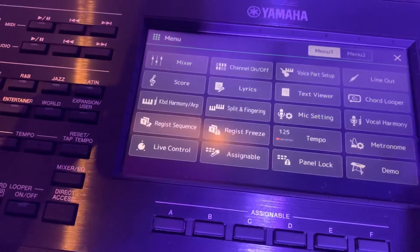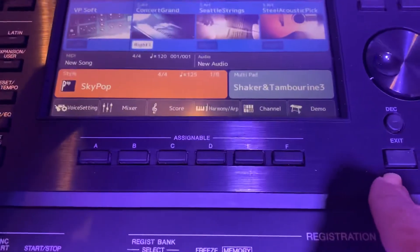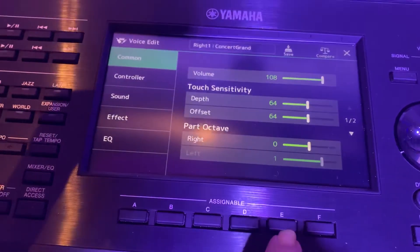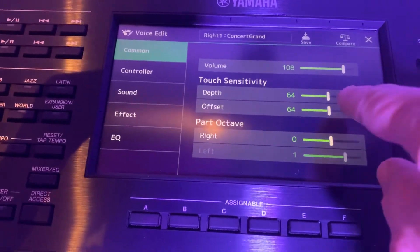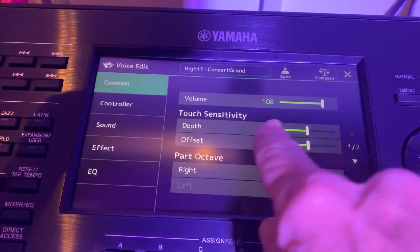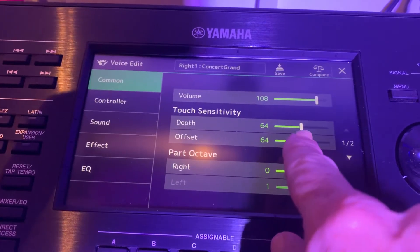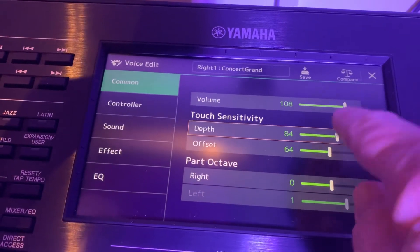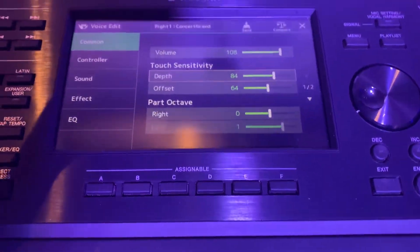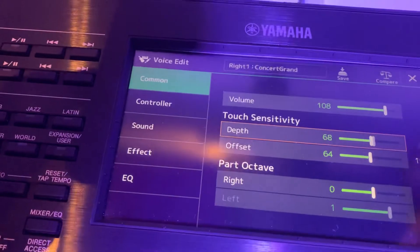Now I'll turn it off and exit back to the main screen. If I press E now, you notice it comes up straight away. So right — Concert Grand — there's your touch sensitivity, and you can press to get different options, or adjust it harder.